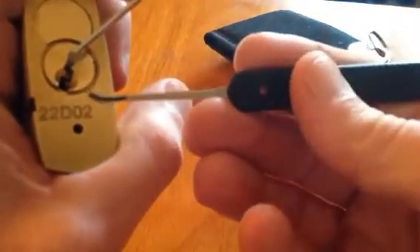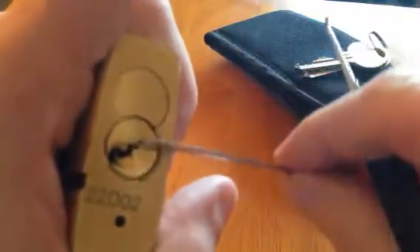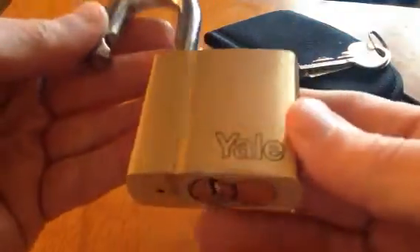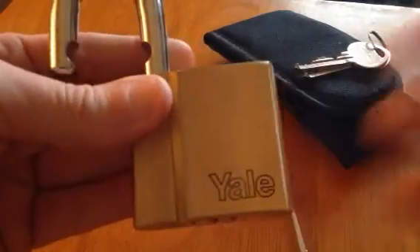So I'm using the Peterson Gem. I've checked — there is no binding pin except for pin 1. Not much of a challenge, sadly. But a beautiful lock. Cheers guys, here we go.